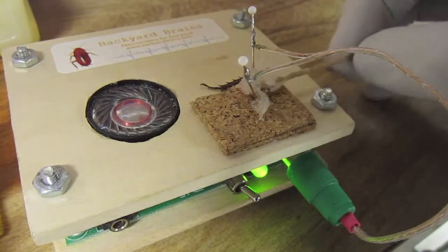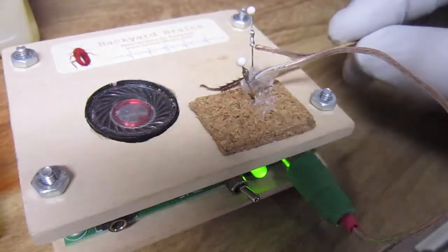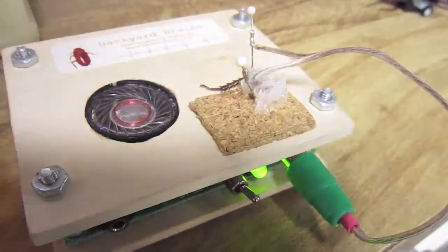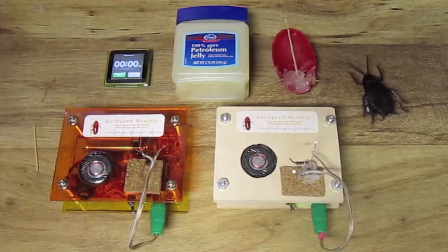Now the leg is still alive and requires oxygen. The only way it gets oxygen is via diffusion through the open wound in the leg. If we liberally apply petroleum jelly to the leg, perhaps we can cut off the oxygen supply and see its effect on the spiking rate.